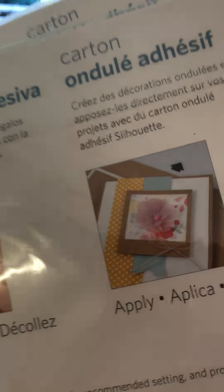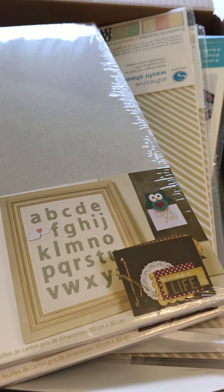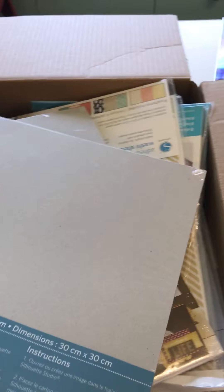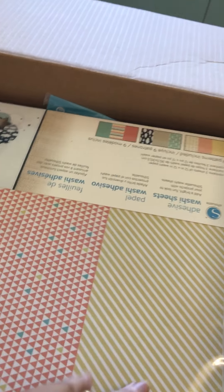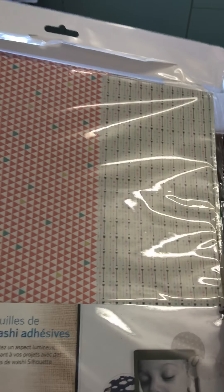We've got some chipboard, which again would be good for scrapbooking — they're 30 by 30 centimeters. Our main objective is to use all these things and show everyone that there is so much more that your Silhouette can do apart from vinyl and cardstock.